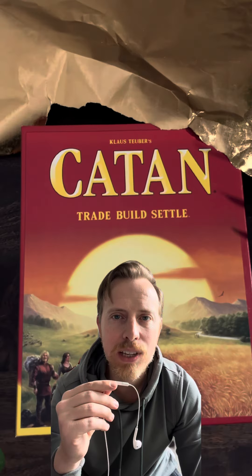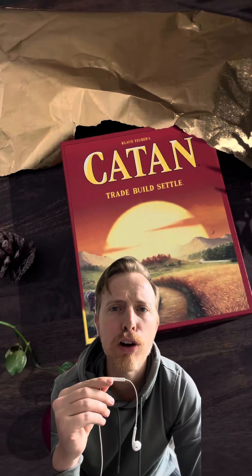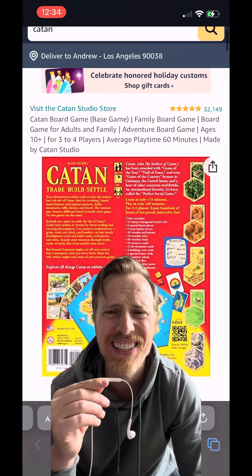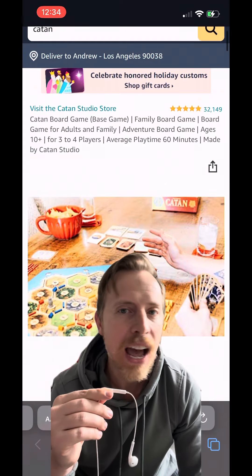If you know a guy that likes hosting game night or just loves board games in general, you have to get him Catan. It's got over 30,000 five-star reviews — that's insane. It's kind of like Monopoly, if Monopoly was fun. So it's kind of like not Monopoly at all.